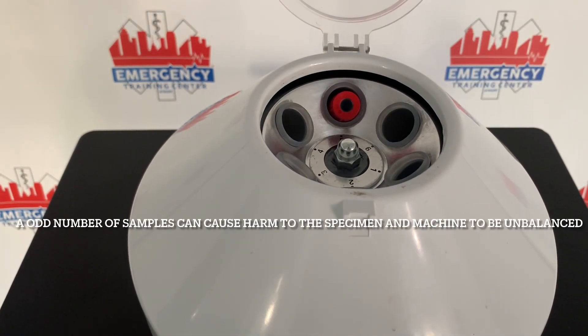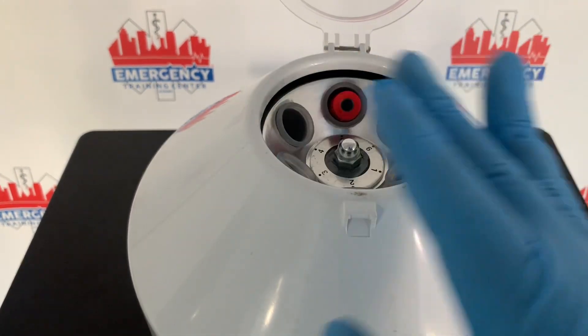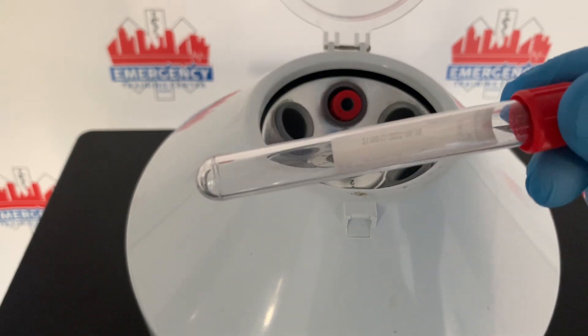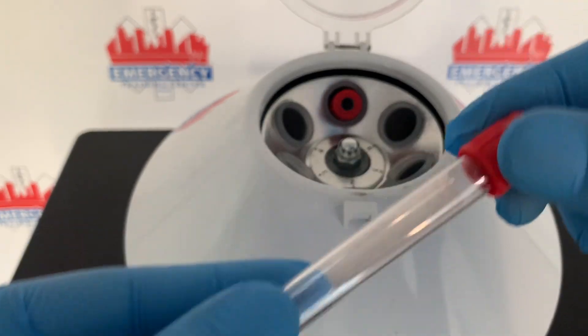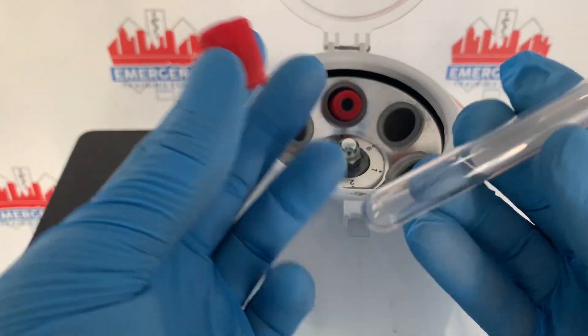You cannot have only one specimen, even if the doctor or nurse told you to draw the person's blood and only needed one tube. What you're going to do is improvise — take an empty tube, an ETS tube, which is typical practice at a lot of places.